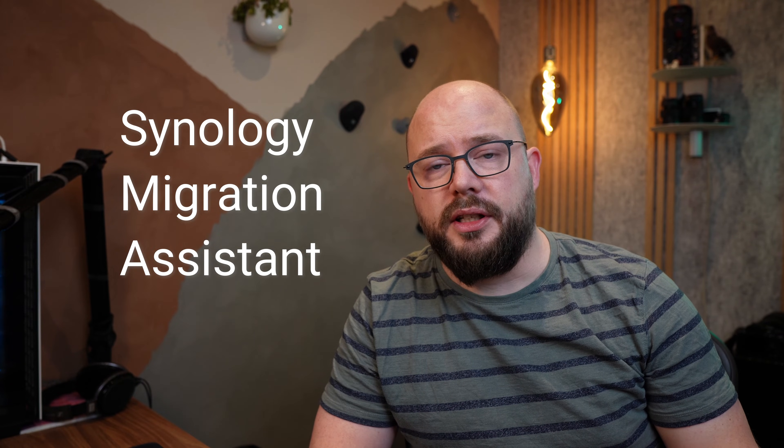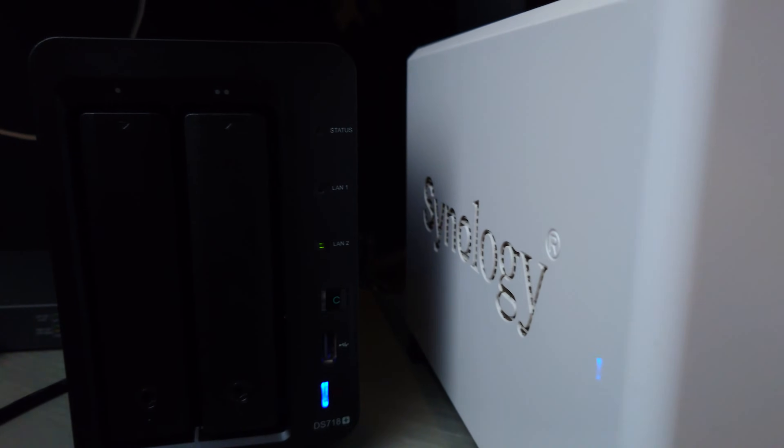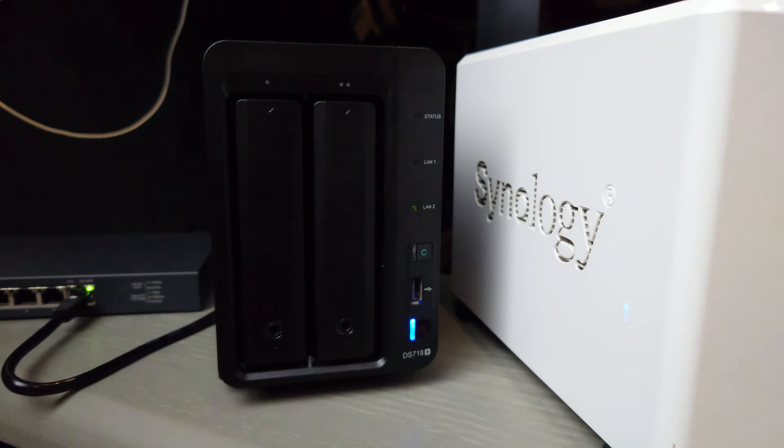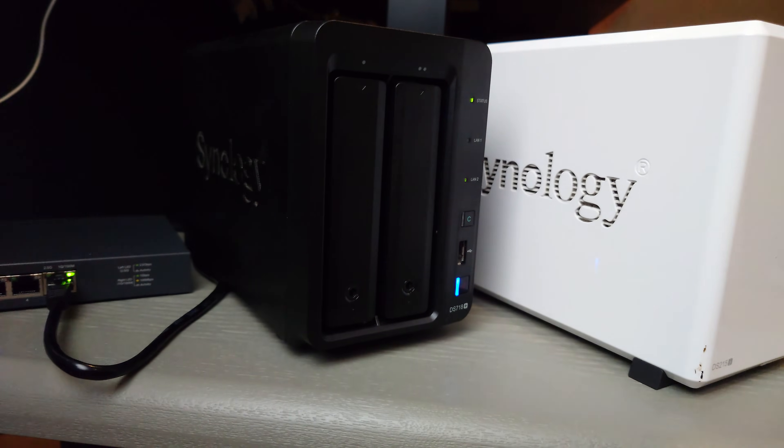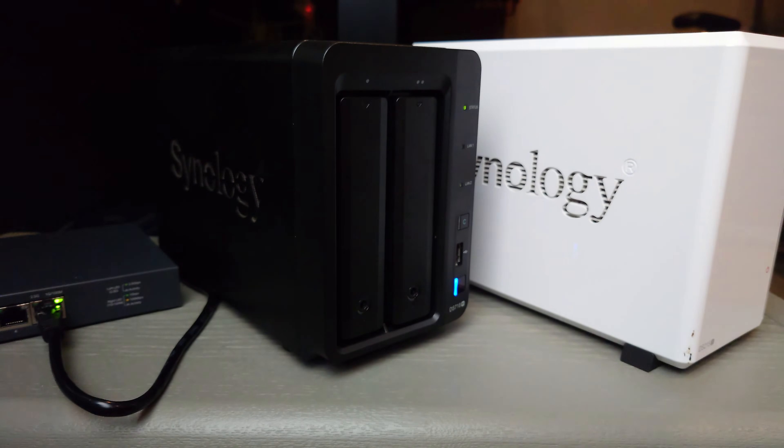One supported migration method from Synology is to download their Synology Migration Assistant from the website, have both Synology boxes running at the same time, and migrate all data and settings over the network. The pros are that it's semi-automatic and easy to set up. The cons are that it takes a long time depending on the amount of data, and it requires you to have new disks in the new Synology unit.